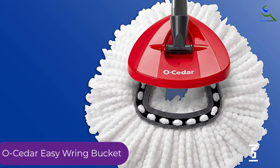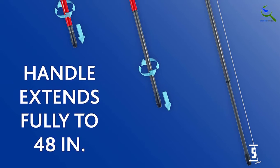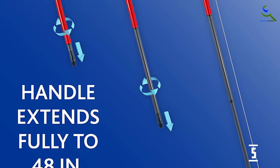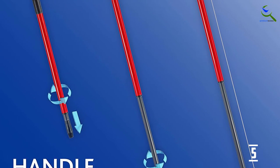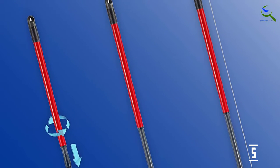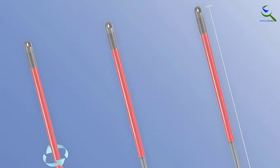This pail comes with a cleverly placed pedal to allow you to activate the ringer using your feet — simply step on the pedal to wring, no bending or wet handles. The splash guard helps keep water in the bucket. The included mop has a flexible head, spinning at 300 degrees to let you clean corners easily. Because the mop features microfiber material, it is safe and remarkably effective on any hard floor.